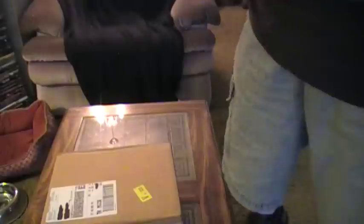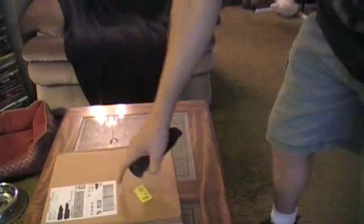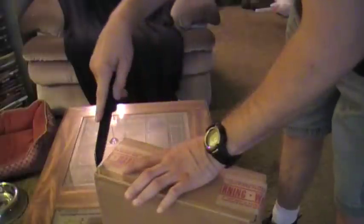So I sent it off at the beginning of April. I think they got it on the 5th. It went to Pair of Ordinance. And it's back — I just got it back today. So we're going to open it up and see what we got.